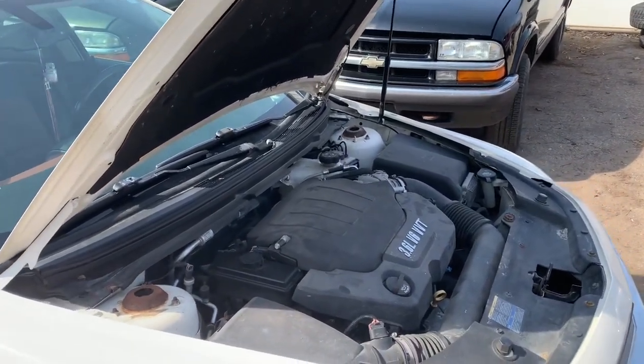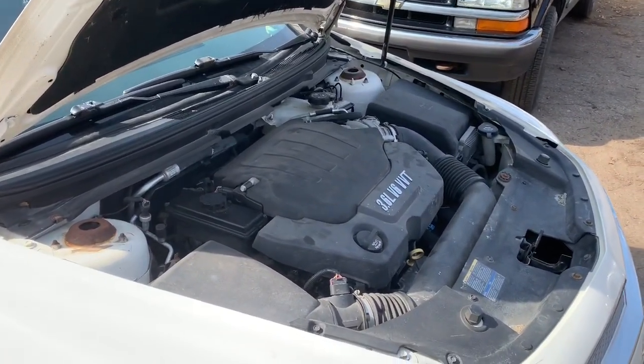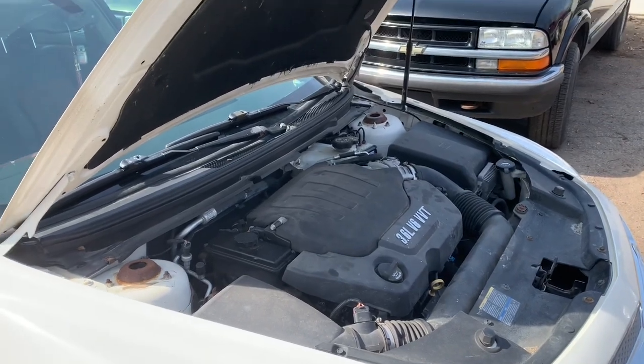Hey folks, this is Clay with Clay's AC and Auto Repair and Clay Motion here in Grand Rapids, Michigan. And this is the Clay Way.